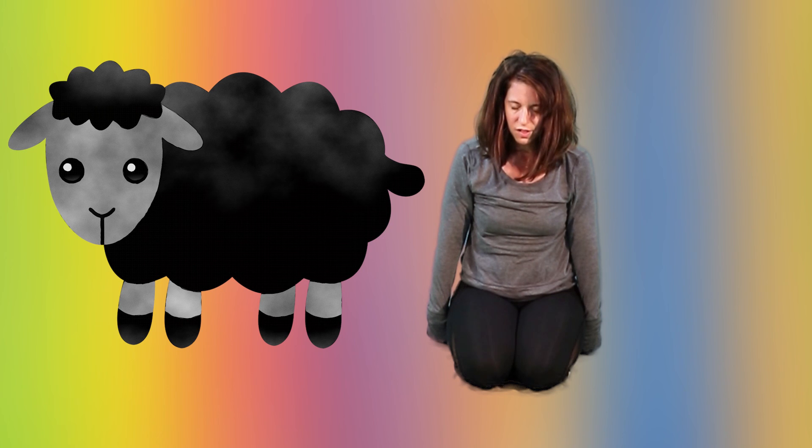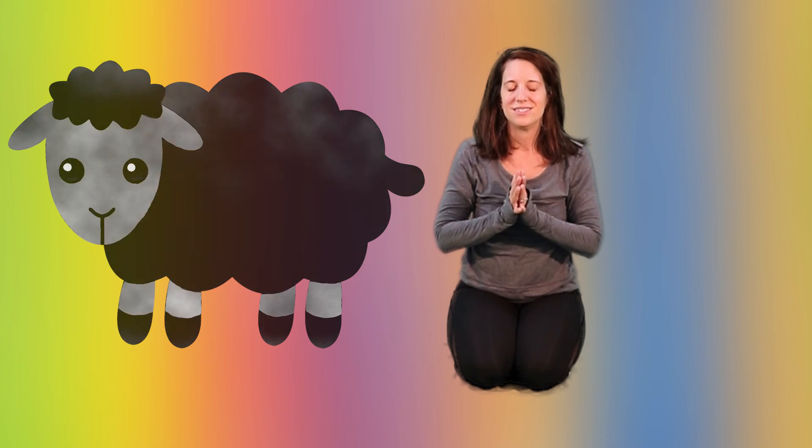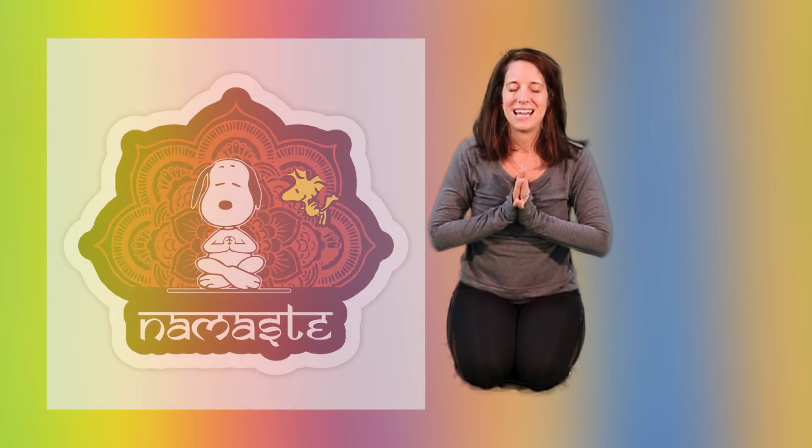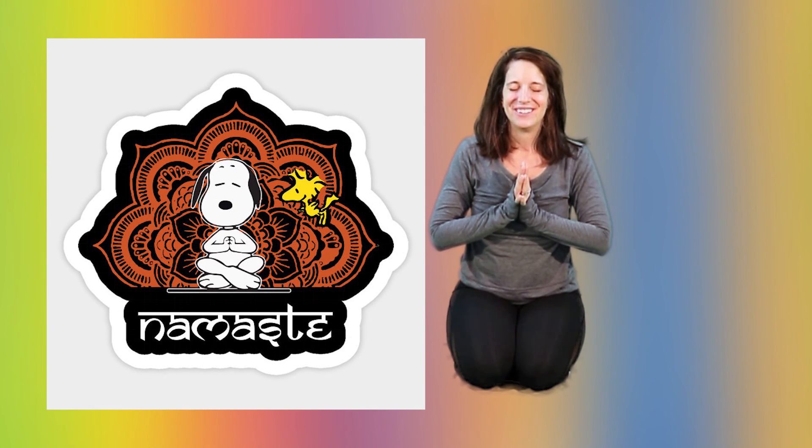Keep your eyes closed, or close them if you haven't already. Bring your palms together at your heart center. And now I'm going to teach you a little secret code word that we use in yoga — it's called Namaste. So let's say that all together. Namaste. Let your eyes open. Thank you so much, class, for joining me for Nursery Rhyme Yoga this week. I had so much fun with you and I hope you did with me. I'll see you again next week. Bye.